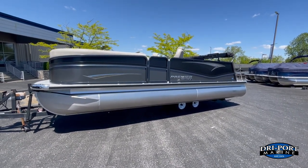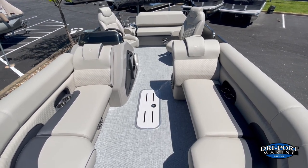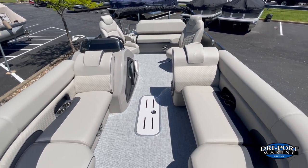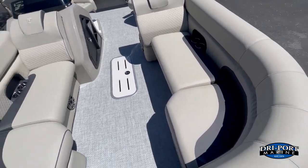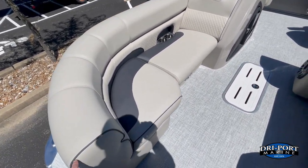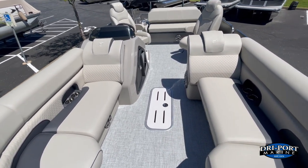Alright guys, let's hop on in and take a closer look. Here we are inside the 2023 Premier 230 Solaris RL. Color-wise, what we're looking at: this is the base stone color, with charcoal accents on the seats, and the floor on this one is the Paragon Weave — so stone, charcoal, and Paragon Weave.